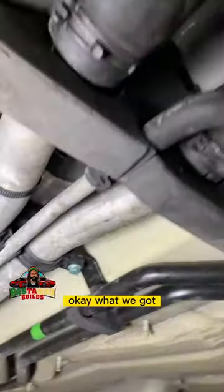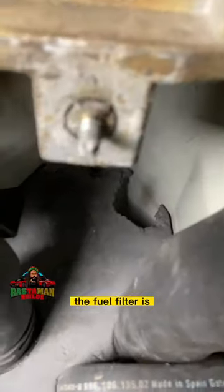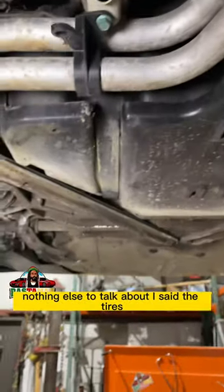We also have the fuel filter — it's tucked up above these coolant lines, kind of difficult to see, but there it is. That's where the fuel filter is located.